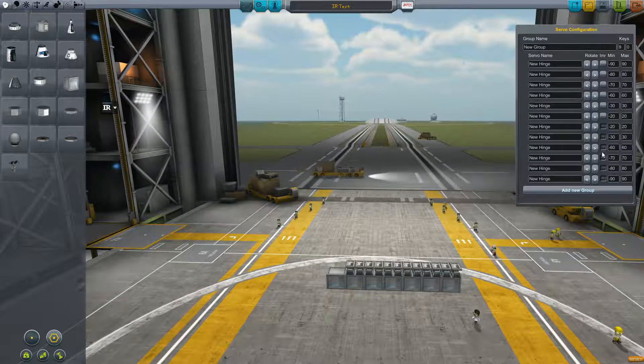You'll see first of all a new invert checkbox on each item, and then next to that a minimum and maximum.